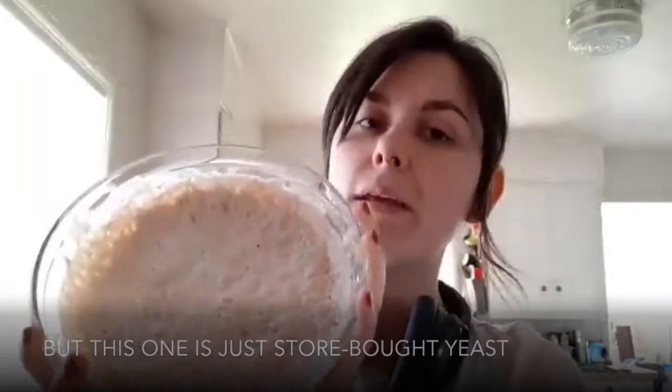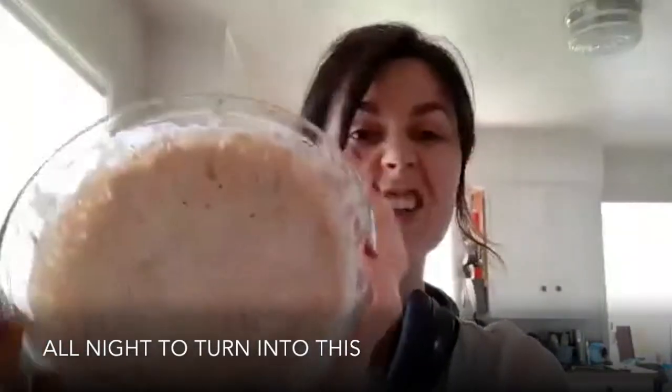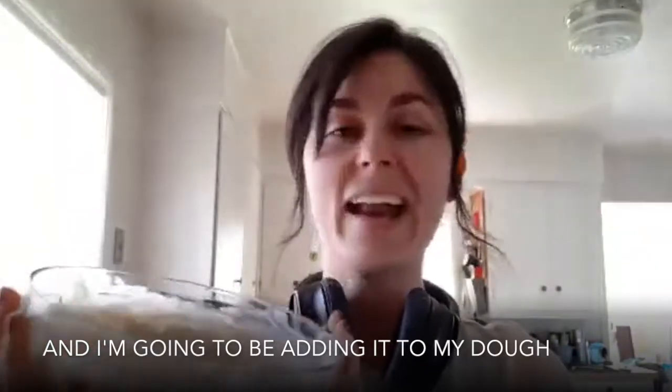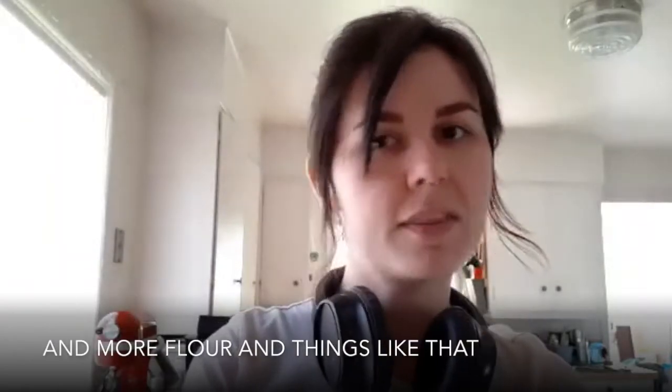This one is just store-bought yeast that's been added, and it's been given all night to turn into this. I'm going to be adding it to my dough, along with some additional yeast and more flour and things like that.